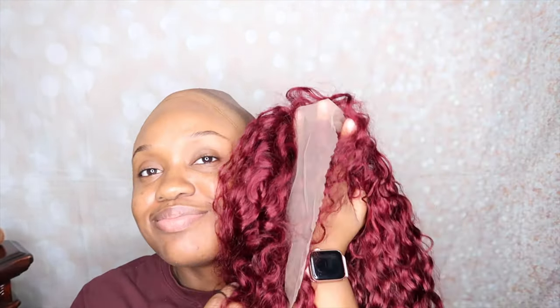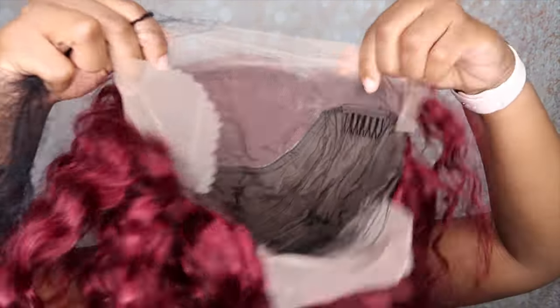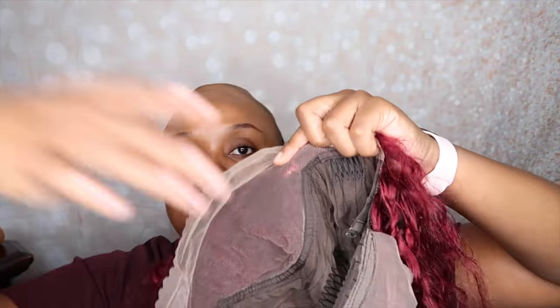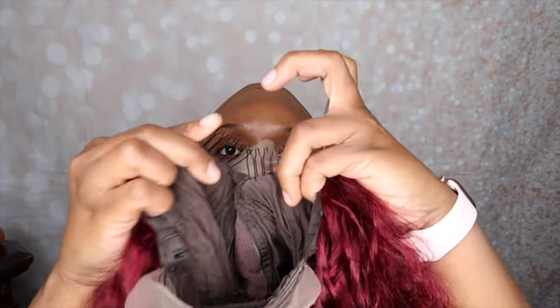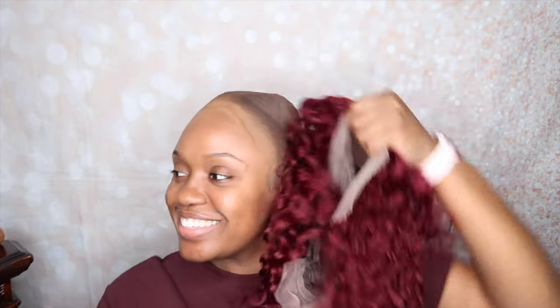Here is the wig! The color is absolutely beautiful. I still can't believe I bought this from Shein. I am currently looking up the details of the wig and I'm a little shocked that I spent $141 on this. I really thought this was like a $79 wig, but I did purchase this back in November. It is a 13 by 4 lace front, 150% density water wave bob human hair wig.